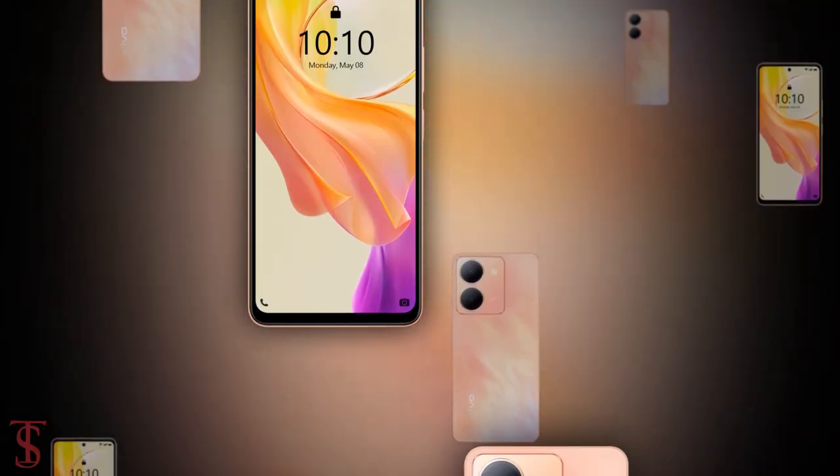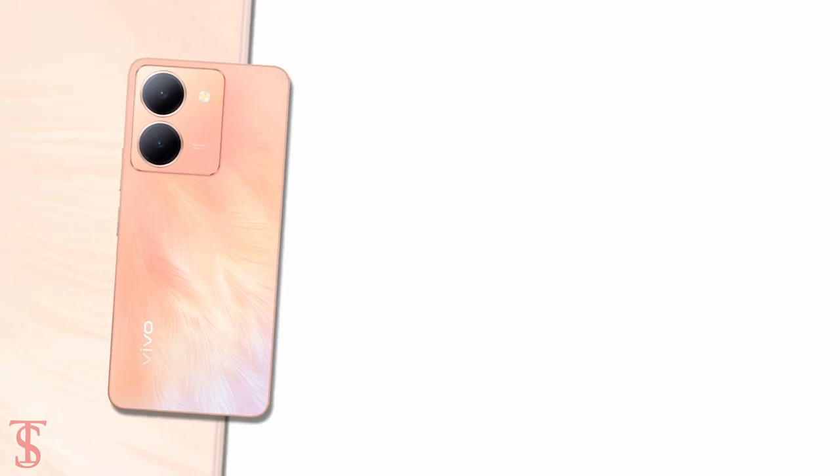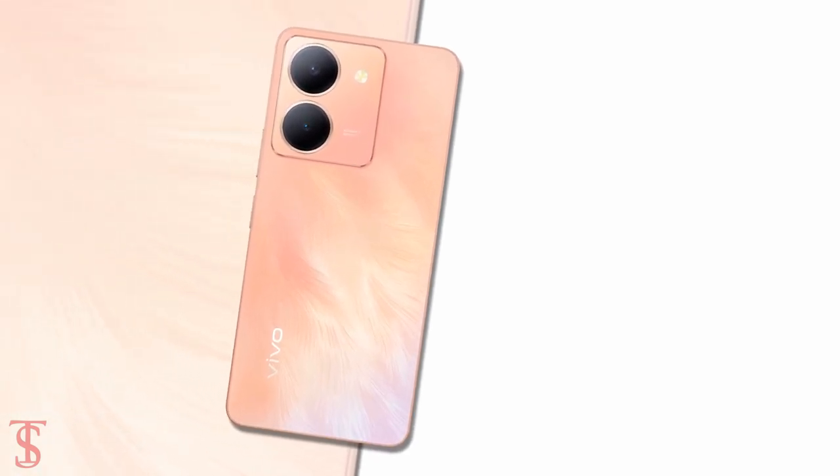So what do you guys think of this Vivo Y78 5G smartphone? Do let us know in the comment section below and stay tuned to our channel for more tech updates. Thanks for watching.